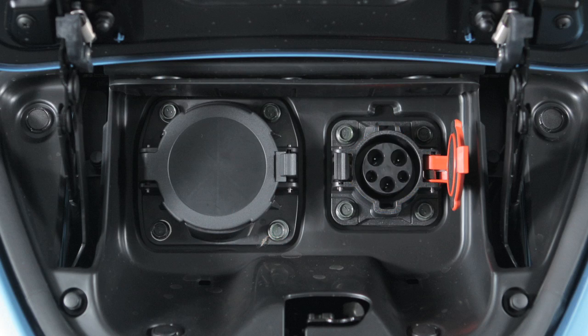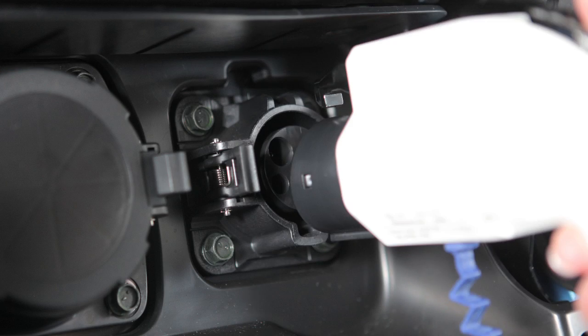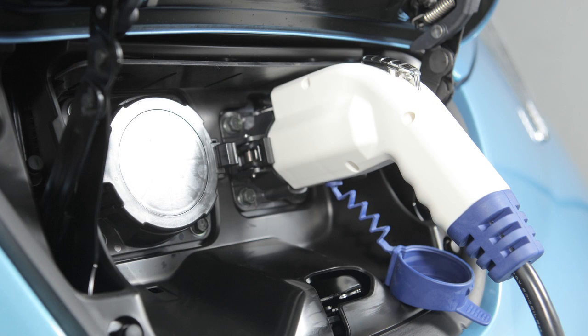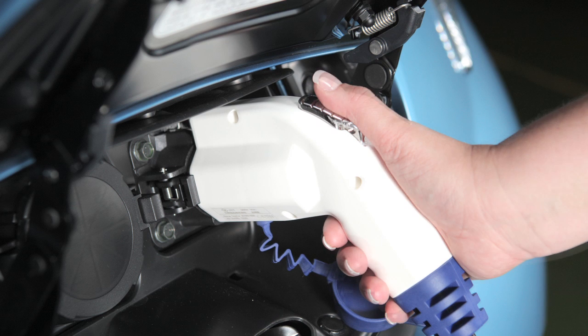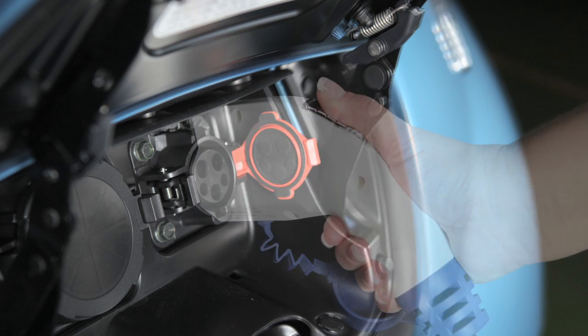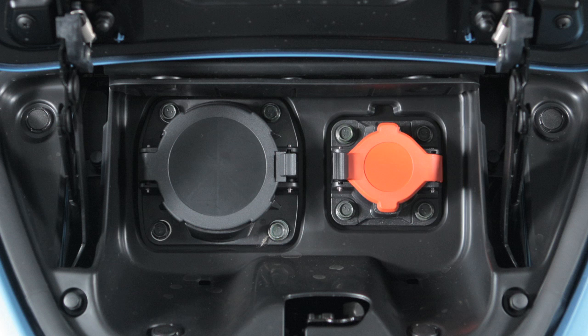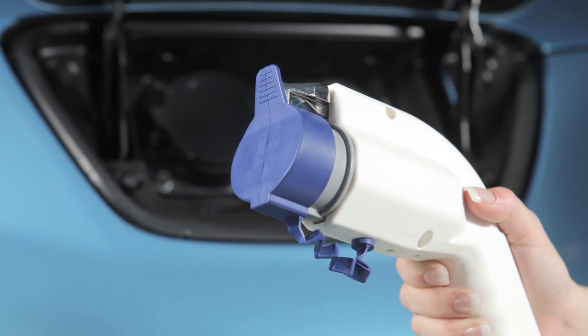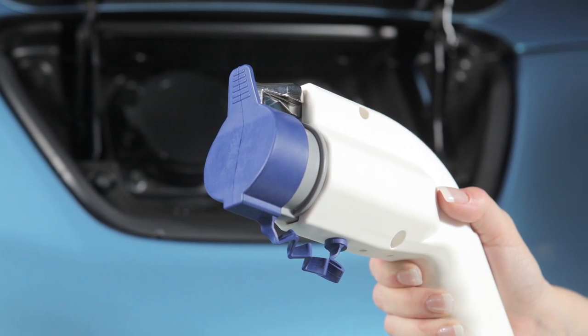Now remove the safety cap from the charge connector and follow the same steps used for normal charging. To stop the normal or trickle charge operations, press the button on the charge connector to release the lock and remove it from the charge port. Then close the charge port cap, the charge port lid, and attach the safety cap to the charge connector, if so equipped.